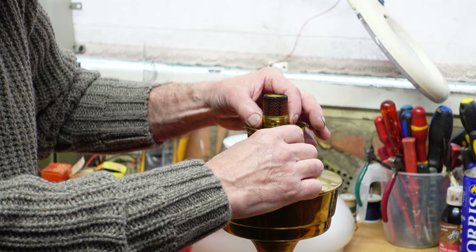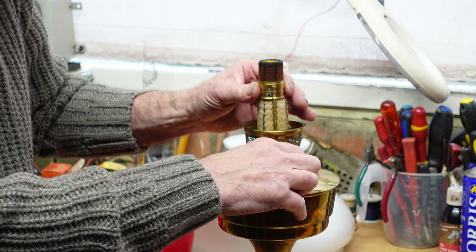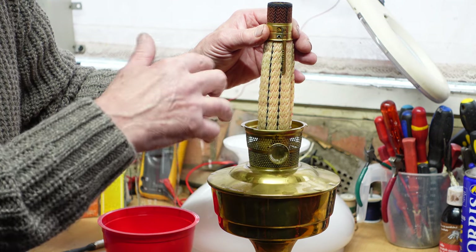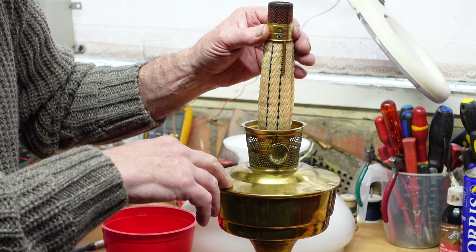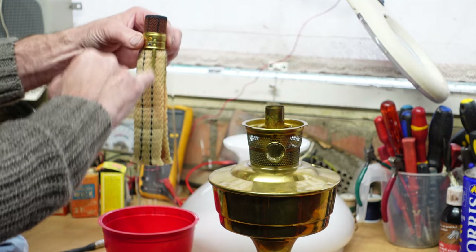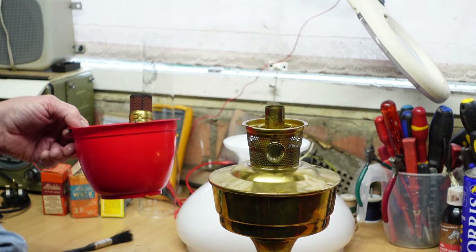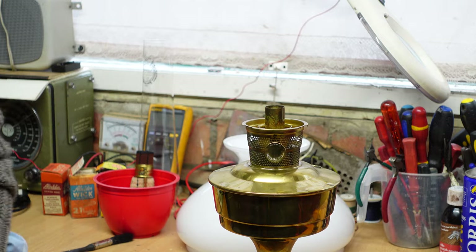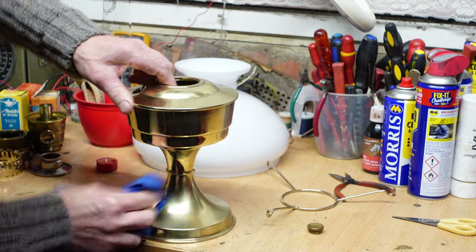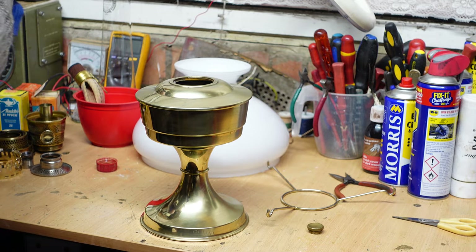On a Model 23, to remove the wick all you want to do is just wind it up and then keep pulling and pulling. Hold it, because if you've got any paraffin left in the tank it'll be running in there. Then we have the nice brass wick carrier, and we'll put it in a bowl. Hopefully we'll try and reuse that because it's such a good wick.